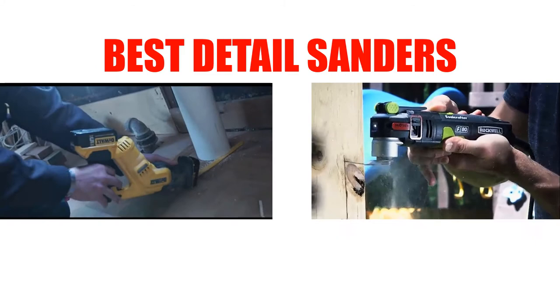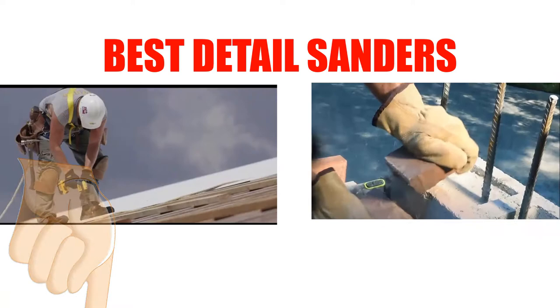Are you looking for the best detail sander? In this video, we will break down the top 7 detail sanders on the market. We have included links in the description for each product mentioned, so make sure you check those out to see which one is in your budget range.